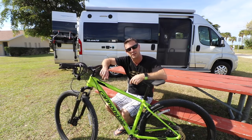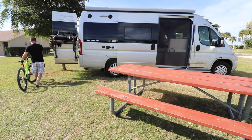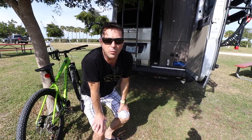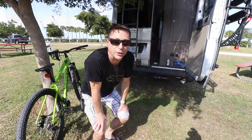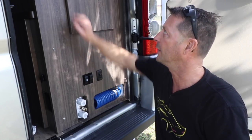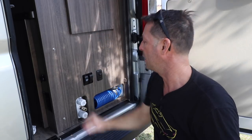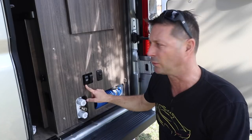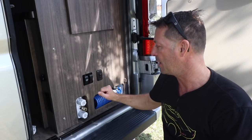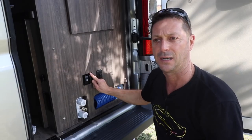We parked the bike against the tree. I want to show you the water system and how it operates — it's pretty groovy. Welcome back to the back half of the Travato. Just a quick orientation: this is the storage closet, which is super handy. Here we have the water pump switch, so you don't have to run around to the front to use it.